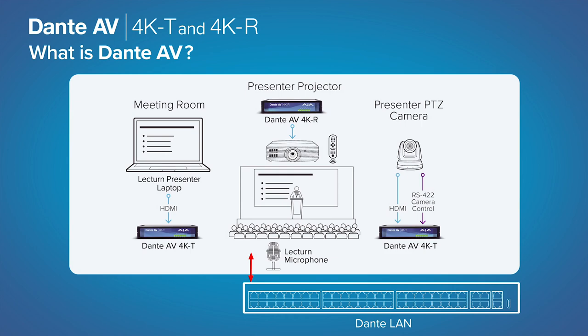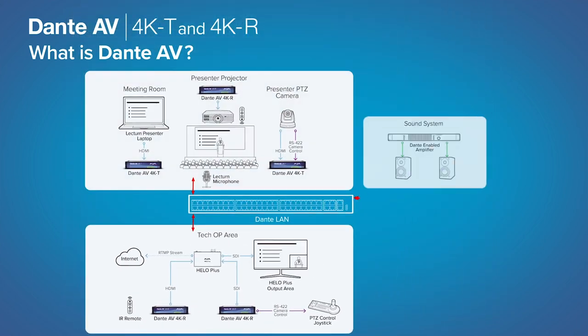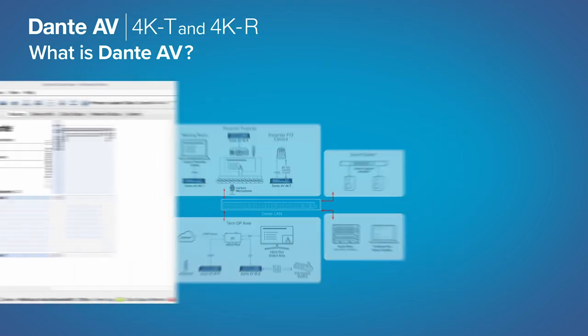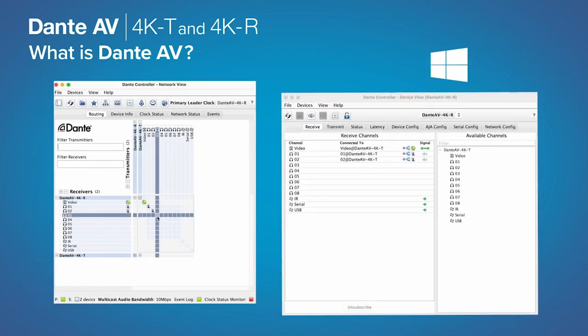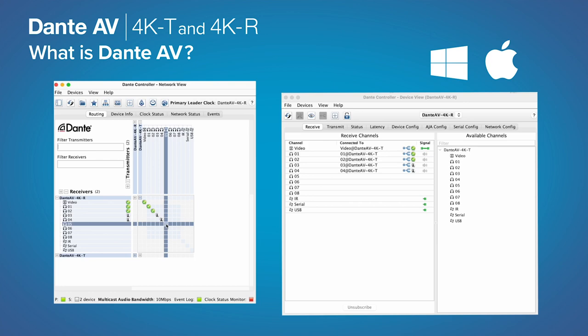Dante AV 4K from AJA transports video with up to 4K 60p RGB 4:4:4 color space, with ultra-low latency and visually lossless quality for the most demanding live environment venues. Simple to set up and configure with Audinate's well-regarded Dante Controller for Windows and Mac OS, the addition of video to established audio environments is now easier than ever.